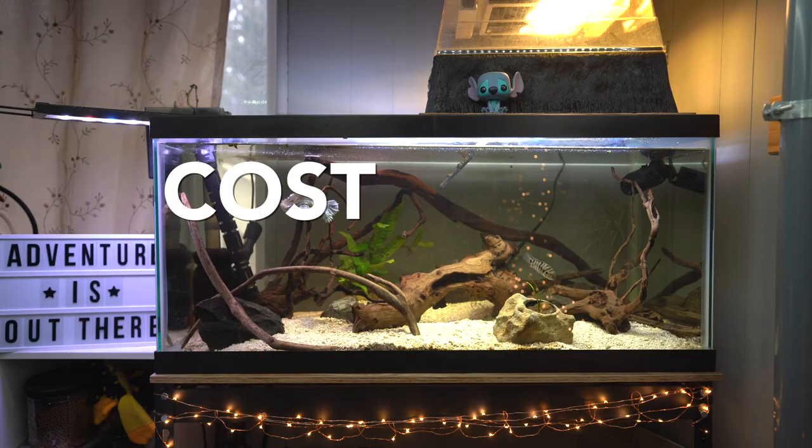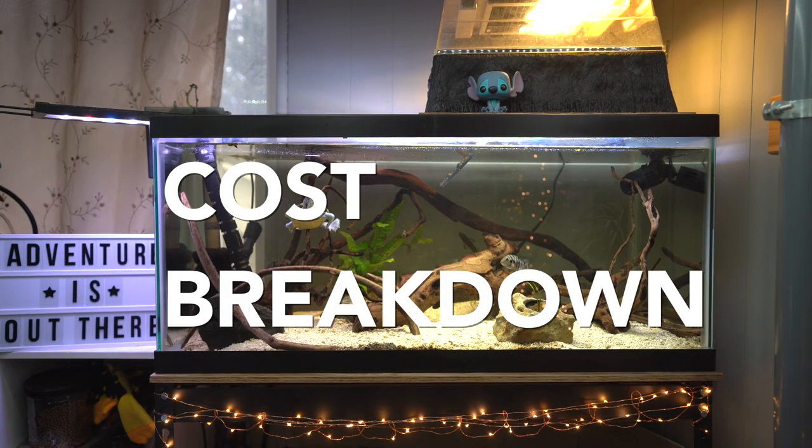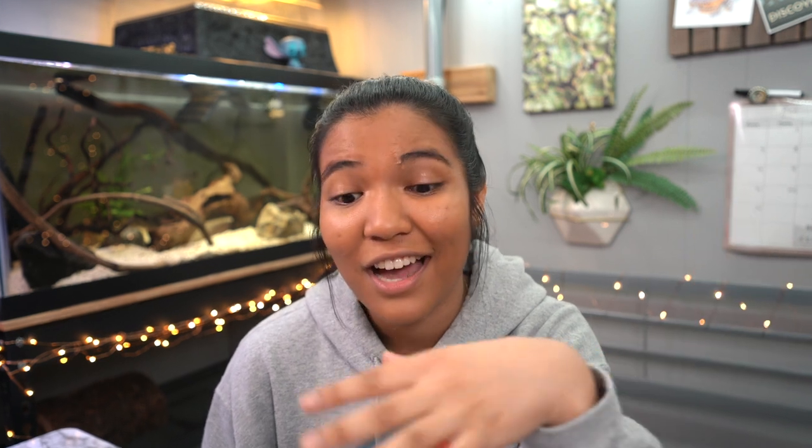What is up guys, it is the turtle girl, welcome to the channel or welcome back to the channel. Today I'm going to be giving you the cost breakdown of my 40 gallon turtle tank, because y'all want to know how expensive it really is to set up a turtle tank. We're gonna go through everything inside of my tank, tell you how much I paid, and give you some budget tips along the way.